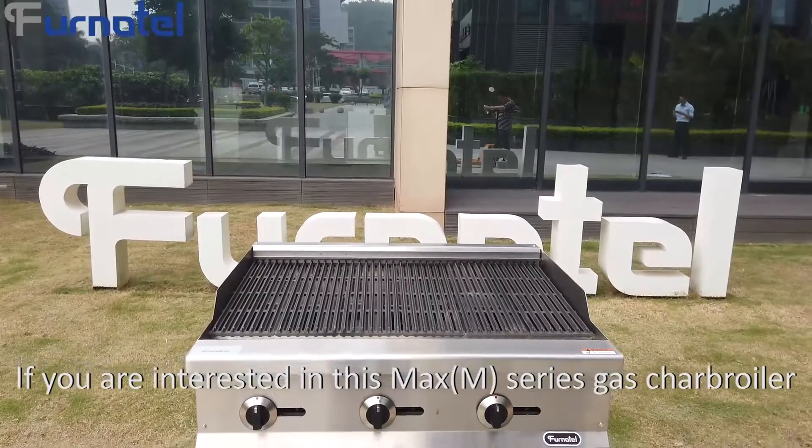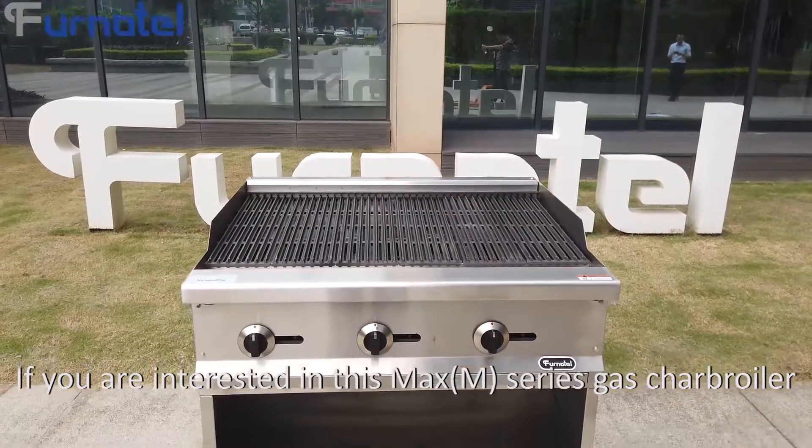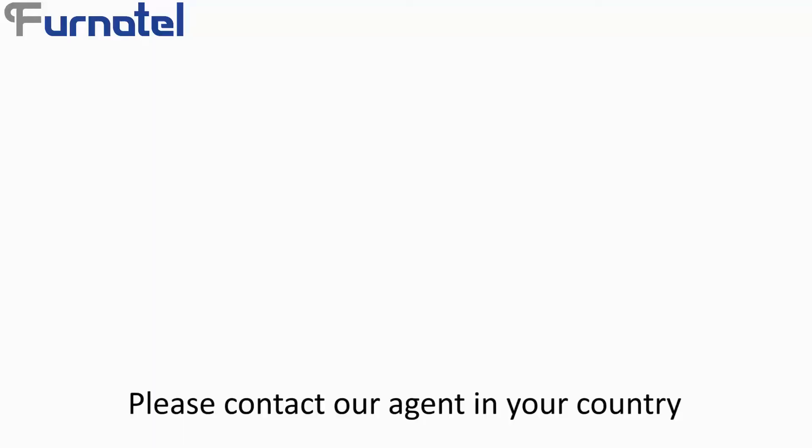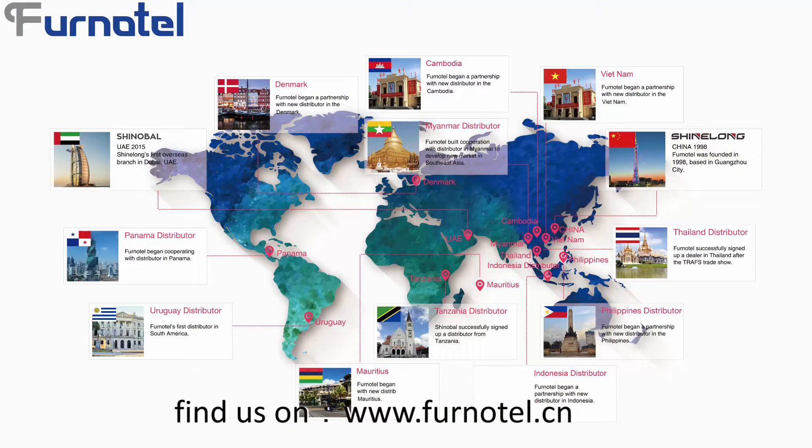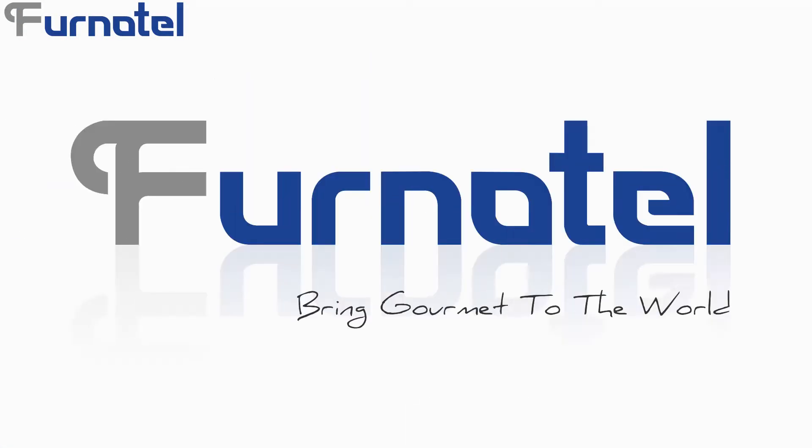If you are interested in the M-Series Gas Char Boiler, please contact our agent in your country or find us at www.funatel.cn.